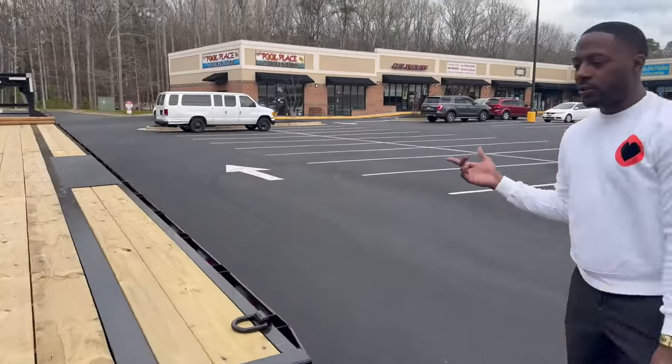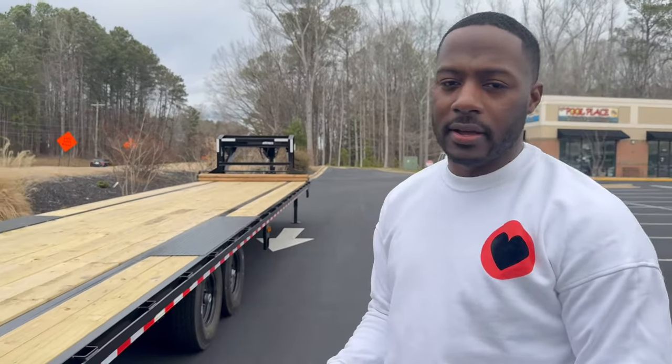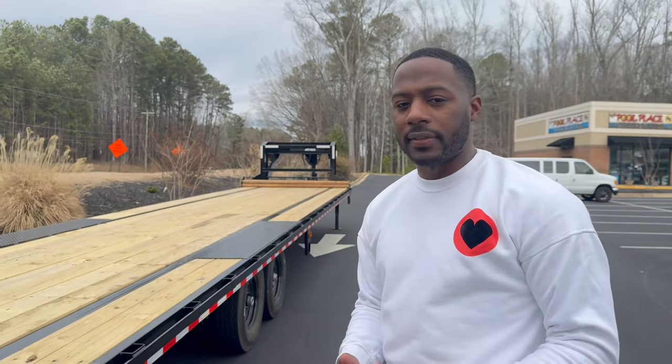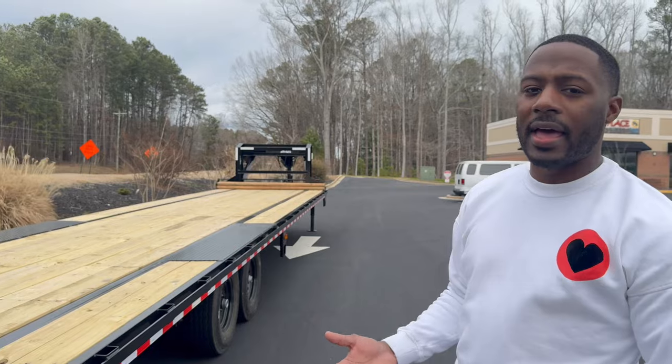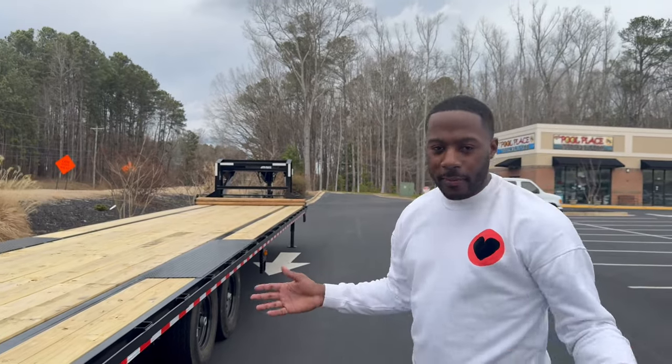I would show you guys the toolbox, but my truck is getting some work done right now - I'm adding a backup camera to it, so I don't have the keys. In another video I will show you guys the toolbox and what I have in there.